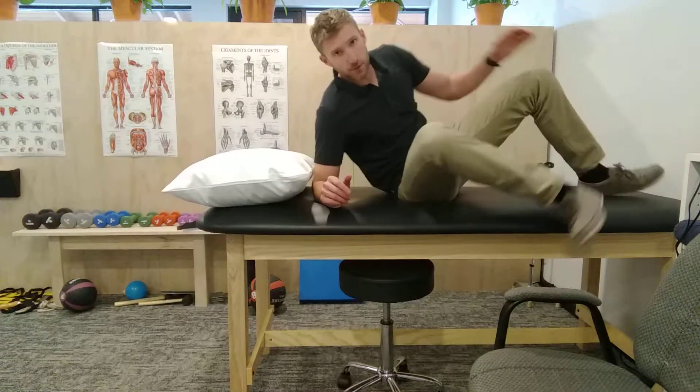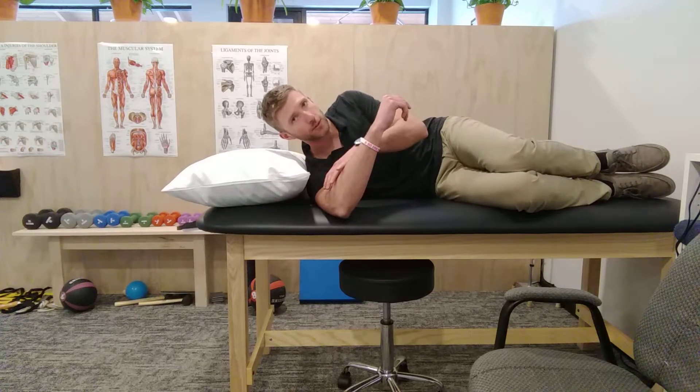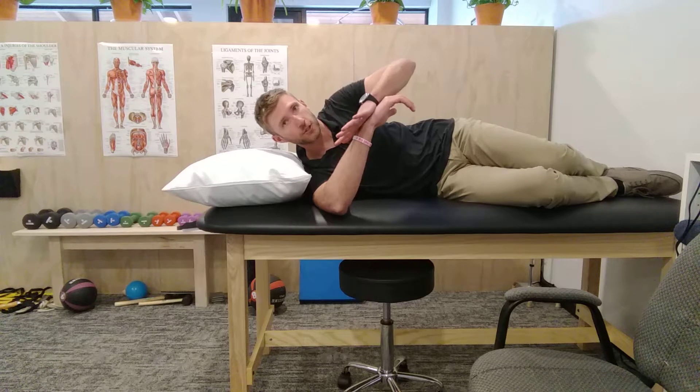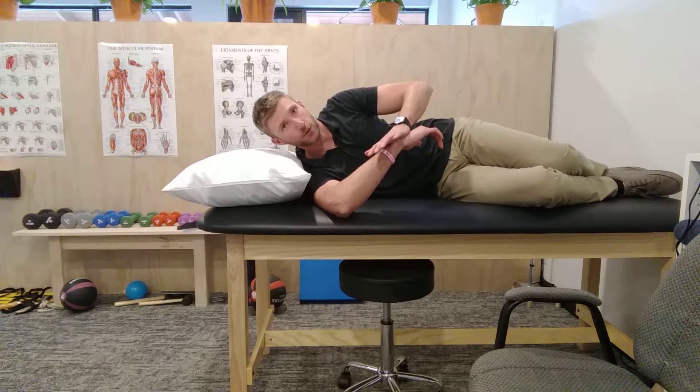You're going to lay on your affected side, arm out at about 90 degrees. You're going to gently push down with your opposite arm until you feel the stretch in the shoulder.